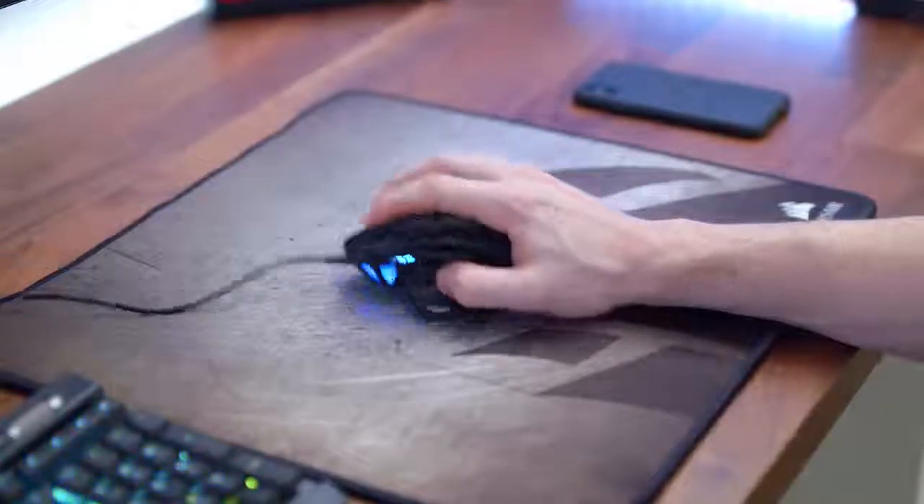That'll do it for the overview of the Corsair NightSword RGB mouse. If you want to find out more about it, check it out and more at corsair.com.